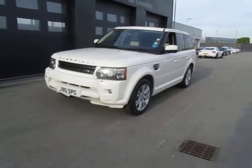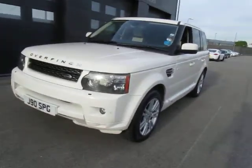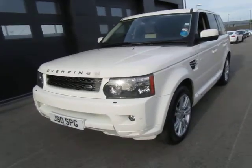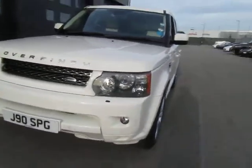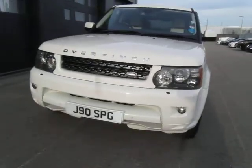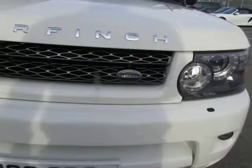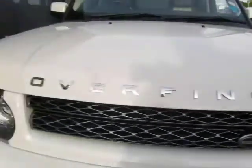Hello and welcome to this Range Rover Sport Overfinch edition. I'll go around the car and give you as much information as I can. At the front they have a different front bumper, certainly all colour coded right down to the bottom, with an Overfinch grille and Overfinch lettering on the bonnet.